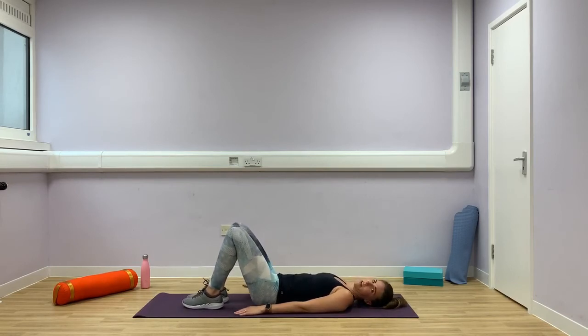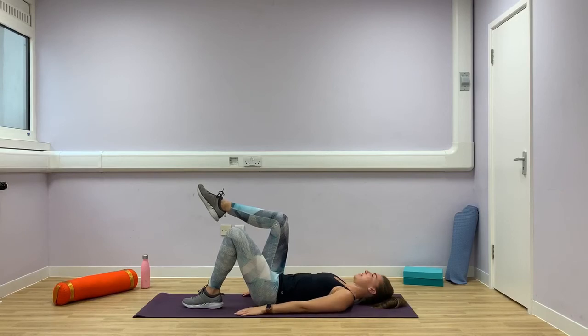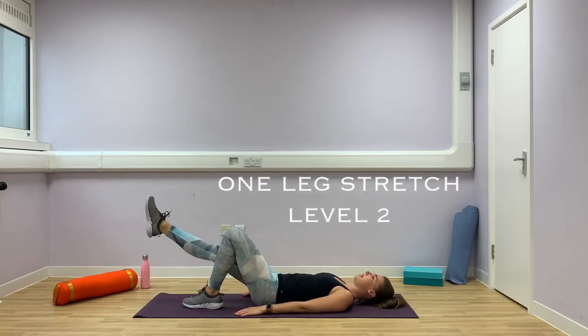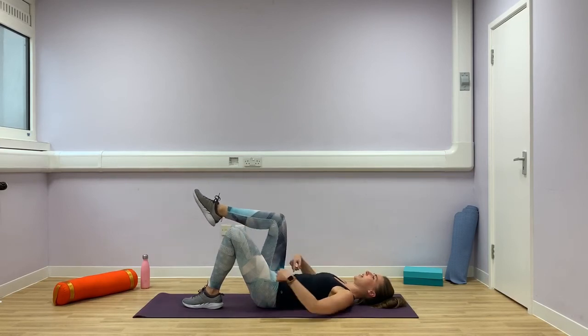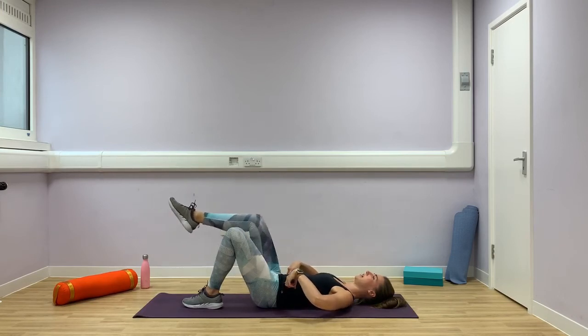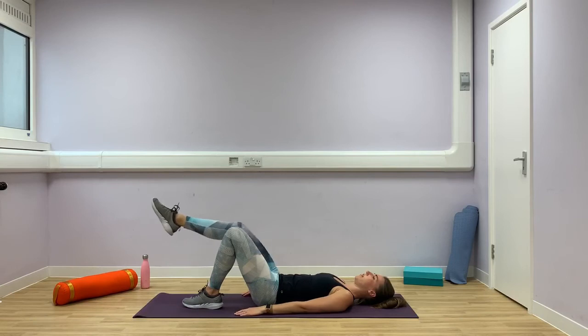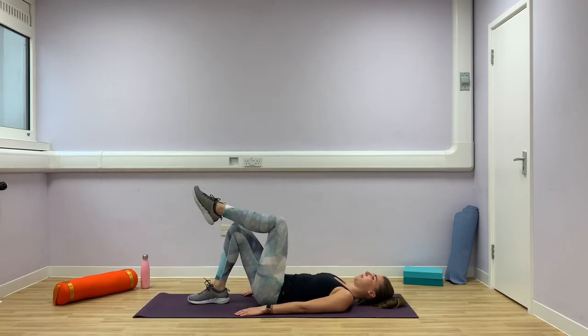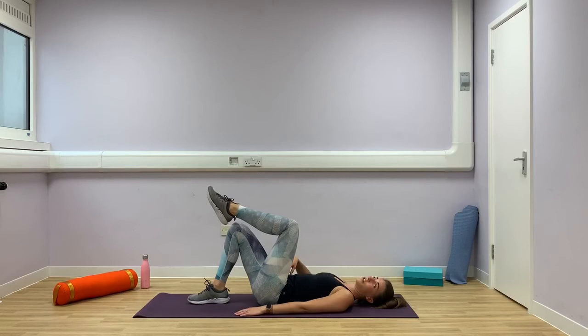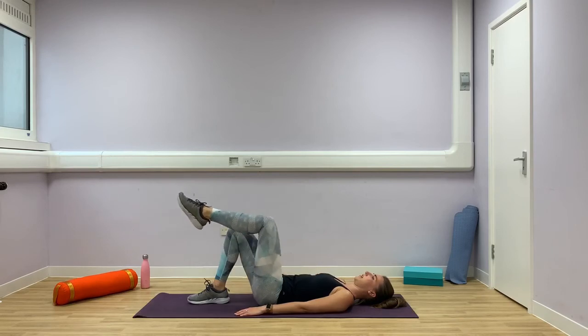Coming on to our one leg stretch now. Bring your right leg up to tabletop. Engage that core a little bit more deeply — we're going to straighten that right leg away and then bring it back to the centre. Breathe out, breathe in, keep that core engaged. Three, two more, four, and five. And swap — left leg up, straighten it and bend. As you straighten, keep that core engaged. Two, three, four, five. And back down.